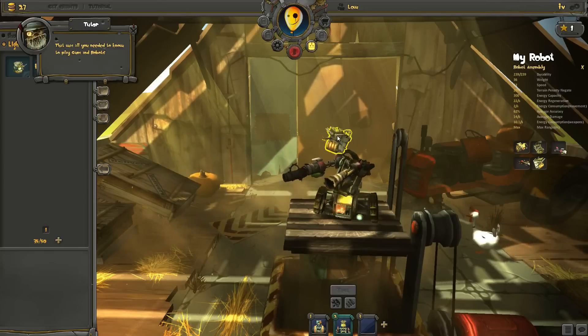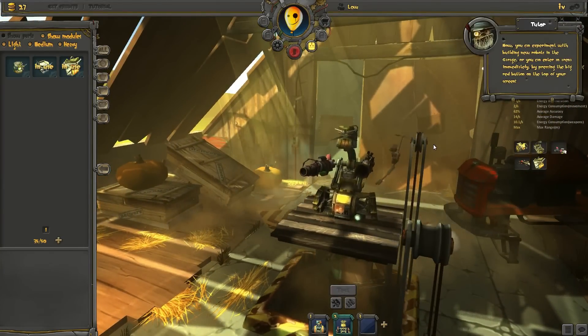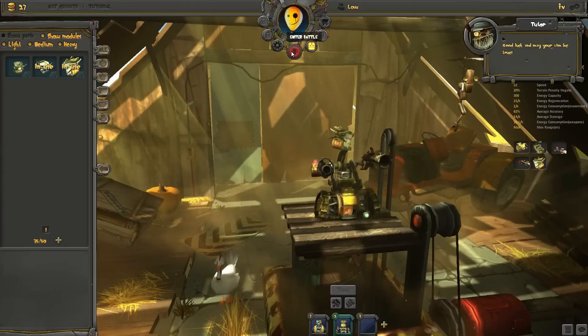That was all you needed to know to play Guns and Robots. Now you can experiment with building new robots in the garage, or you can enter an arena immediately by pressing the big red button on the top of your screen. Good luck, and may your aim be true.